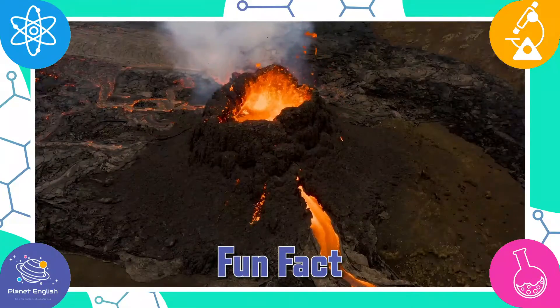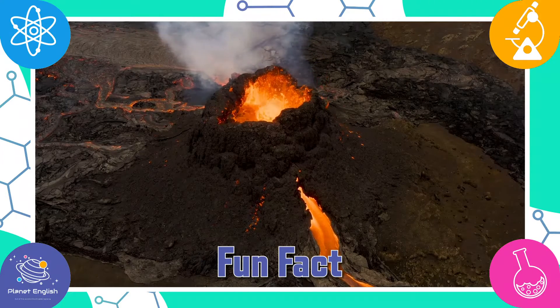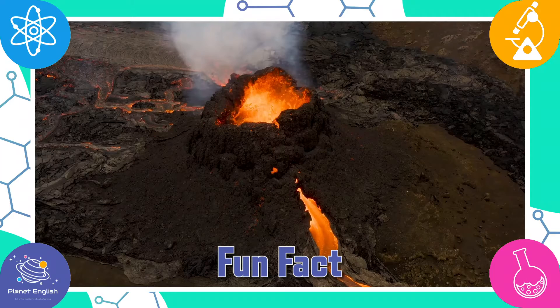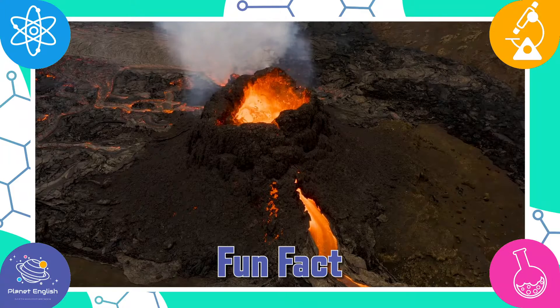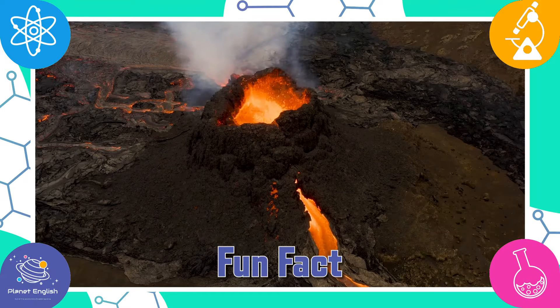A volcano is formed in hot mountain rock, ash and gases escape from an opening in the Earth's surface called the Earth's crust. Volcanoes often look like mountains or small hills, but this depends on the type of volcanoes they are. Mountain rock is also called magma as it's so hot and turns into liquid.